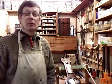Welcome to Barometer World, I'm Philip Collins. I've come down to the workshop today to show you part of a barometer, which is the hygrometer.